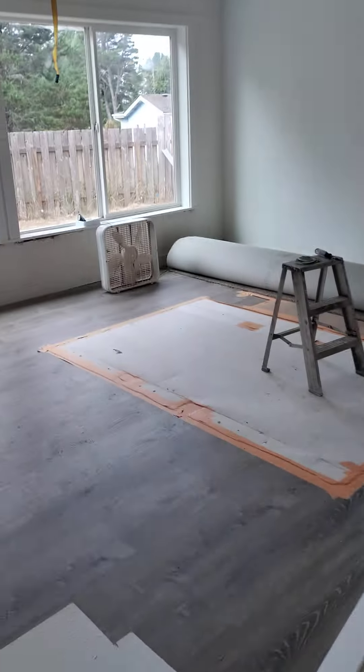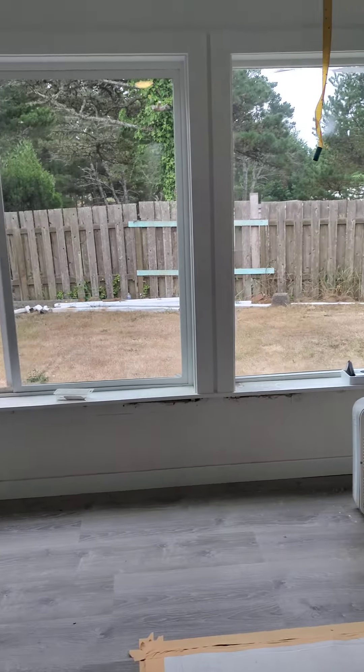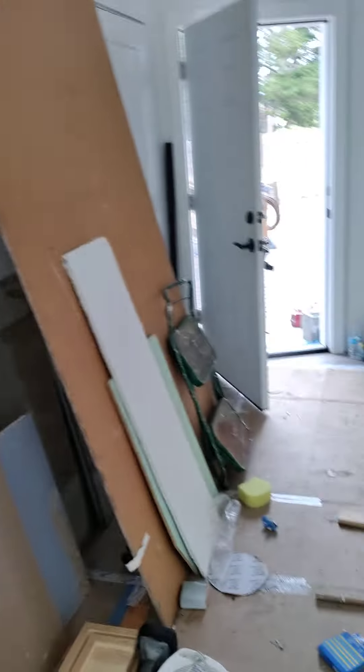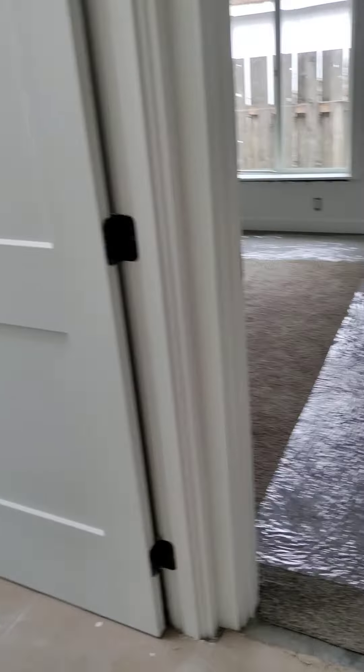Living room — not much to update in here except the mess just shifts and shifts. I had to get a fly strip. There's the carpet waiting for the master bedroom, and some more mess to clean up. Oh look, there's carpet over there — not yet installed.